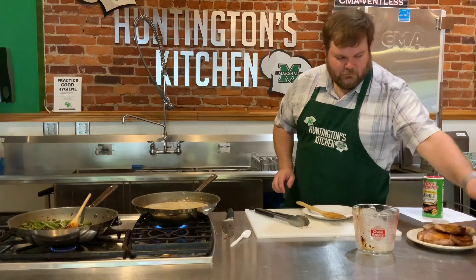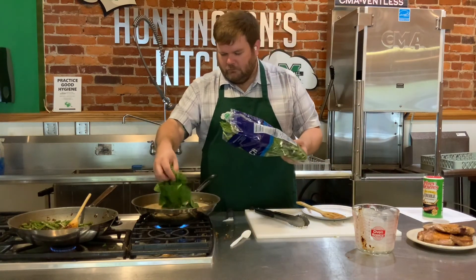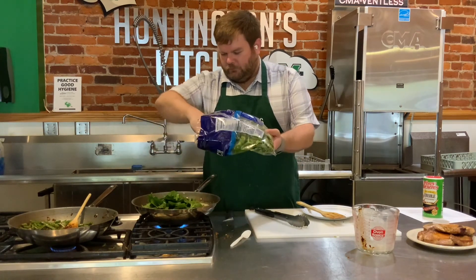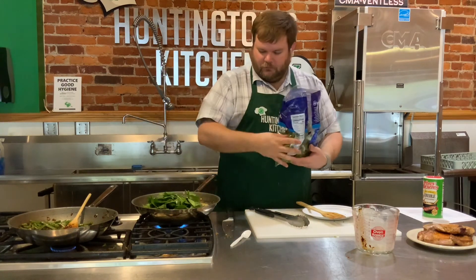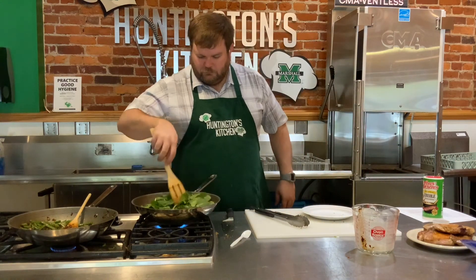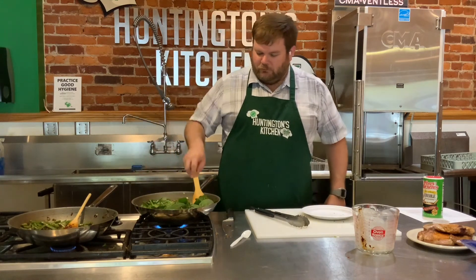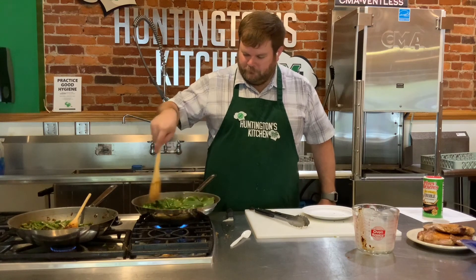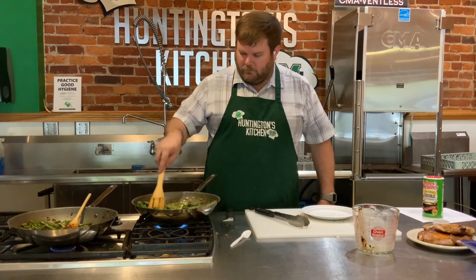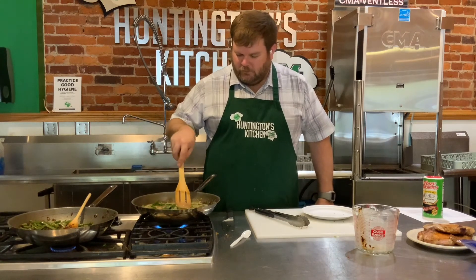I'm going to add my spinach now - I need about two cups. Just going to sprinkle it in there. It'll look like a lot, but spinach wilts down pretty quickly. We'll call that two cups. You can chop it up a little bit, but like I said, it wilts down pretty quick. So we're just going to stir it and mix it all up. It smells amazing, I can't wait to eat it.